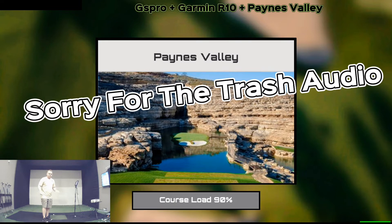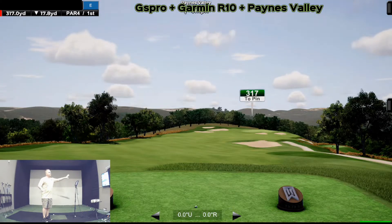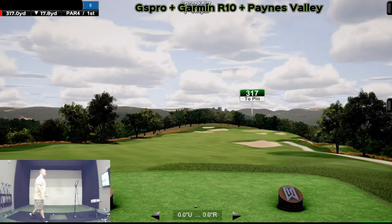All right, so we have the Garmin Approach R10 ran through the iPad, and then over here we have GS Pro with all this connected. I'll be playing Payne's Valley on GS Pro through the Garmin Approach R10. I'm just on the red tees, so we're not going to get crazy long distance wise, but we can get through this pretty fast. Let's hit my fade swing here.